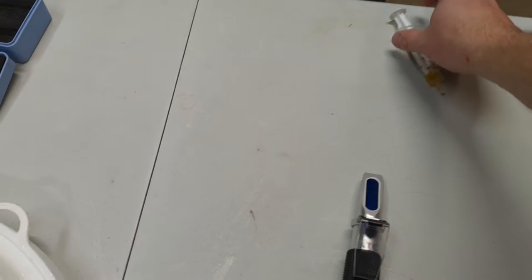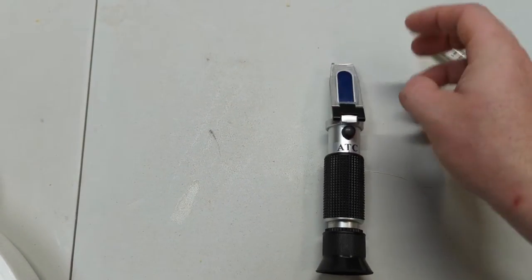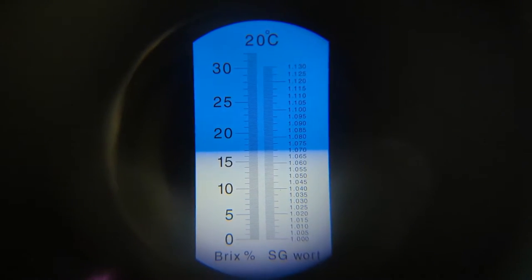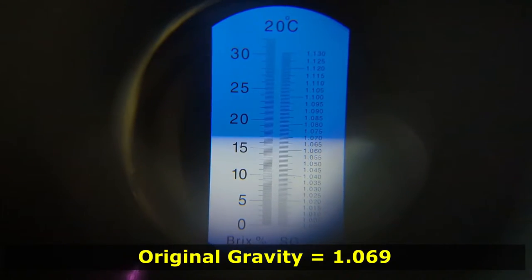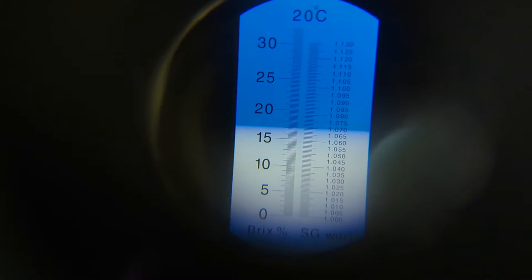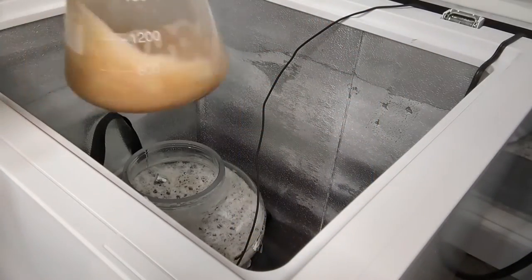Let's do our last gravity reading — put a couple of drops on the refractometer and close the lid to see where we're at. The recipe sheet says we should be at 1.065; Brewer's Friend app said 1.069 — and that's about where we are. So it boiled down a little volume, and I think Brewer's Friend was a bit more accurate for my brewing process. It'll have a slightly higher ABV than the normal Bell's, but that's totally fine.